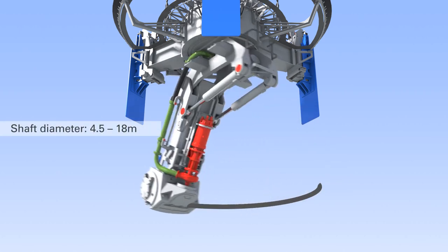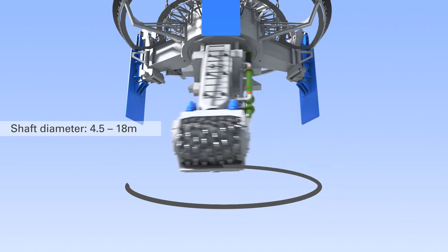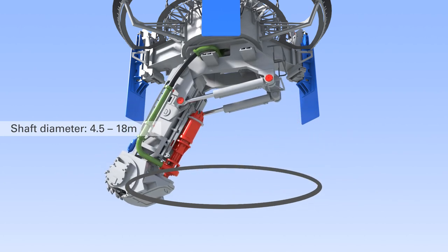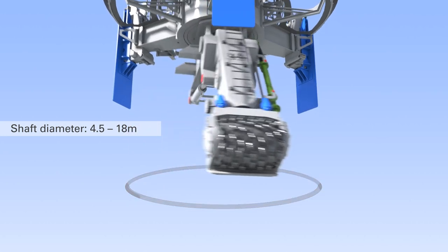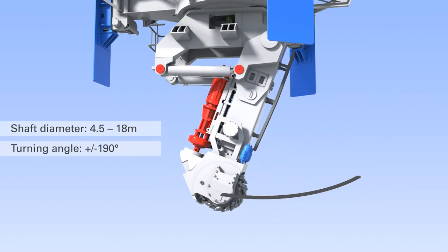The flexibility of its telescopic arm rotation and slewing movements allows the cutter boom to work in shafts with inner diameters from 4.5 meters and outer diameter up to 18 meters in water depths up to 80 meters.